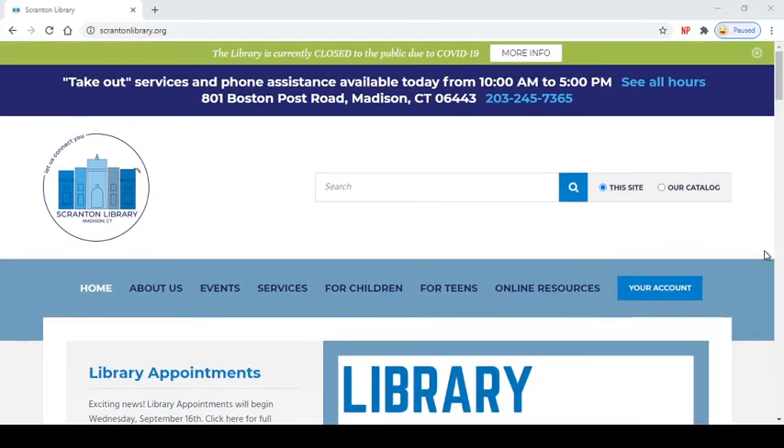Hi everyone, it's Lydia and we are going to learn today how to put a hold on a physical copy of something at the library so that you can come pick it up. What you need is your library card number and to be on our website which is ScrantonLibrary.org.